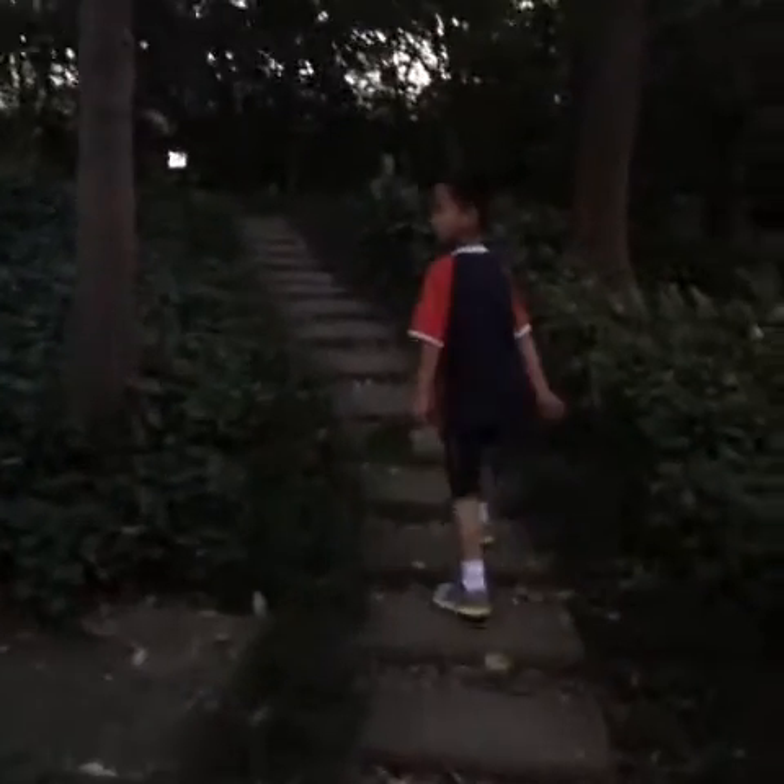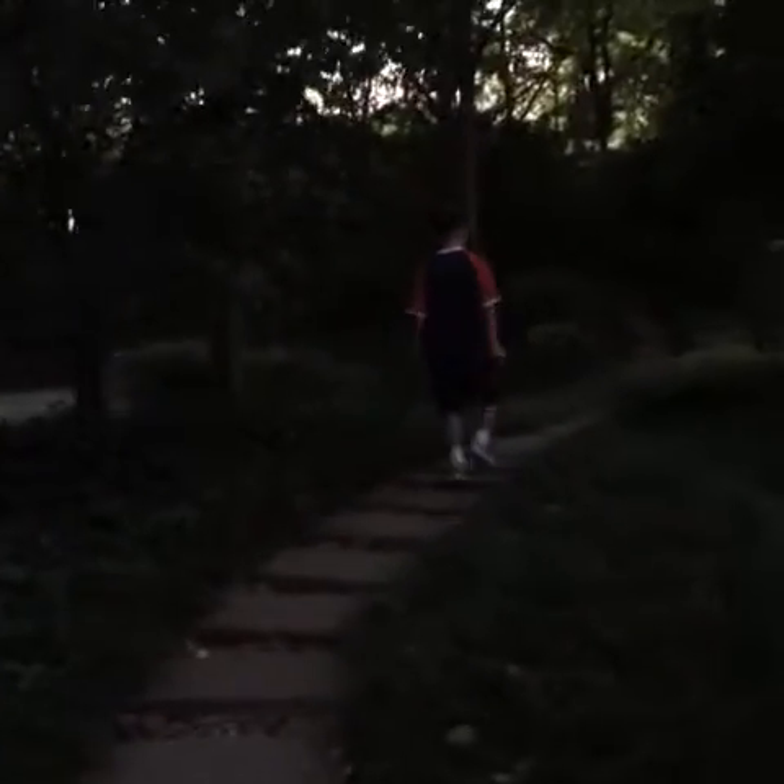It's a lovely little path. The blocks are laid fairly close together, requiring you to saunter, which us Americans don't do much of. This is a park pavilion.